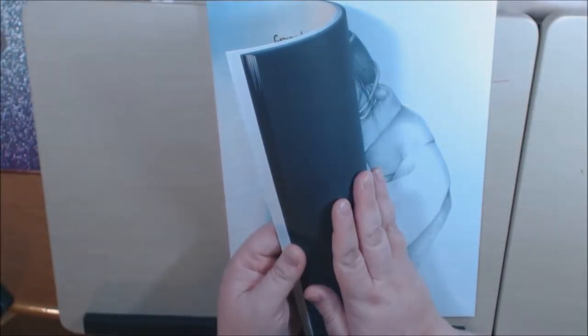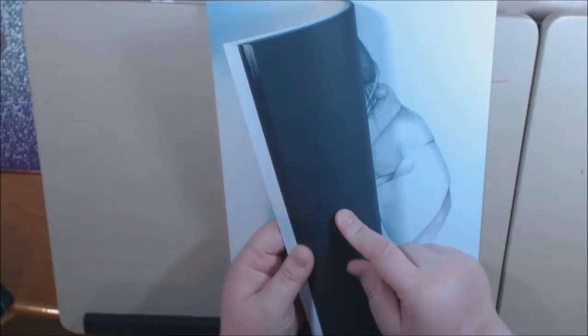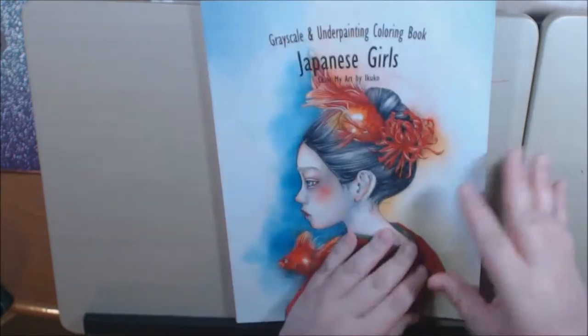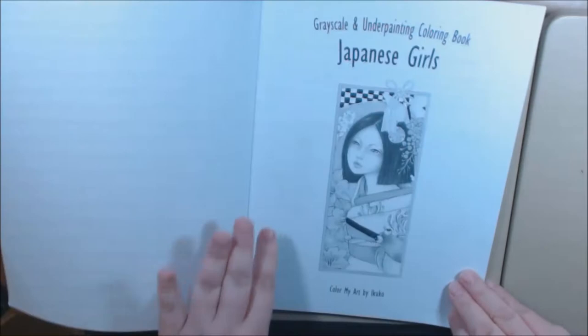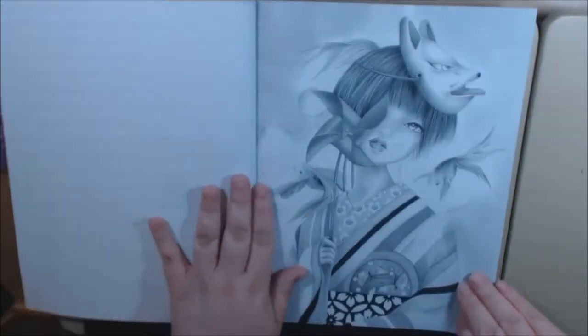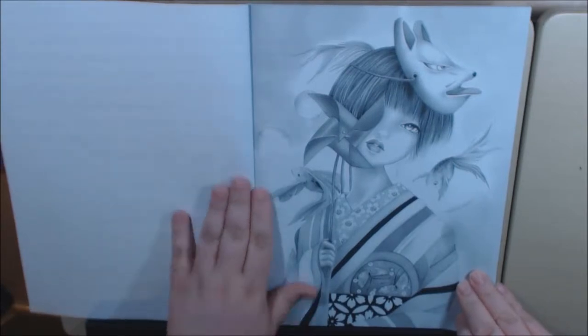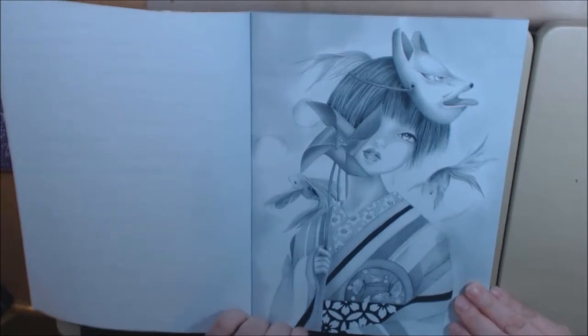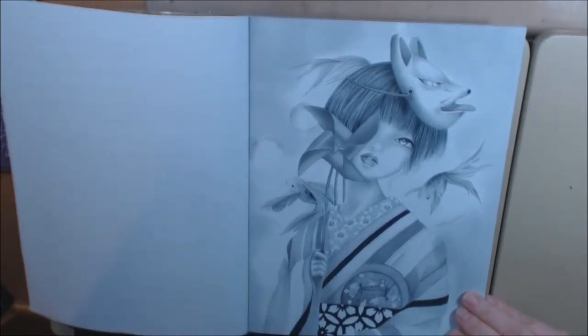The first images have white backs and the second half have black backs. I have not colored in this one yet but I did color in her other one — if you check out that video I'll link it.